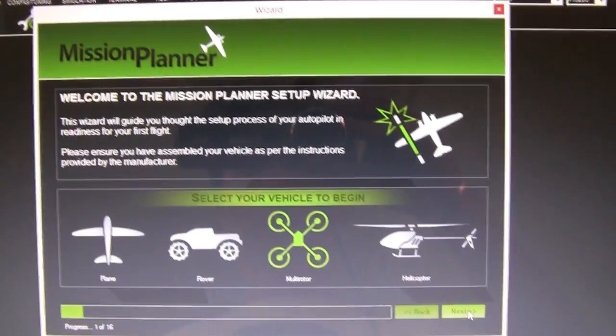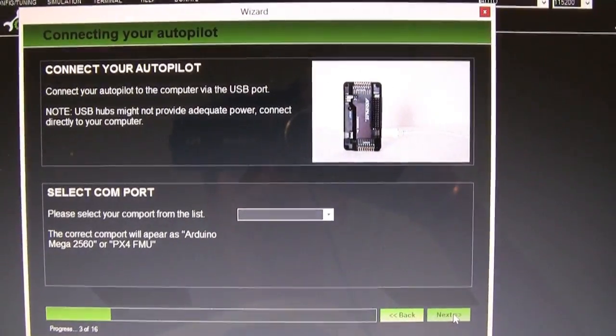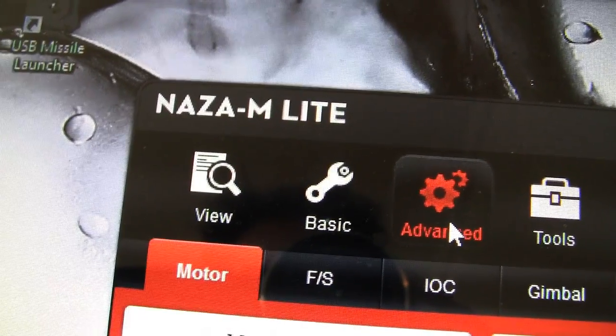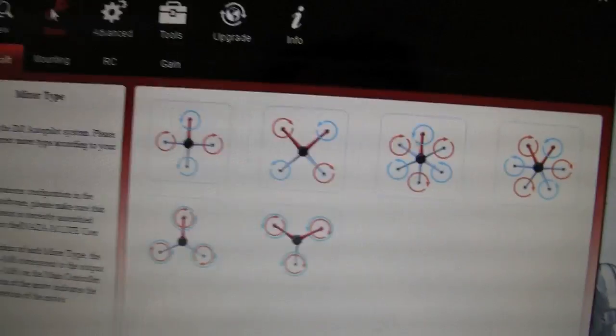Every brand of flight board offers its own software and setup procedures, and that's far too much information for us to go over here for those third-party components. So instead, we recommend that you go online and seek out the instructions that each of those manufacturers provide.